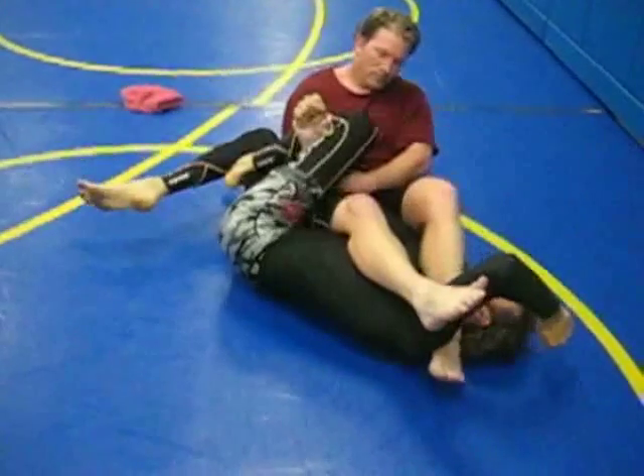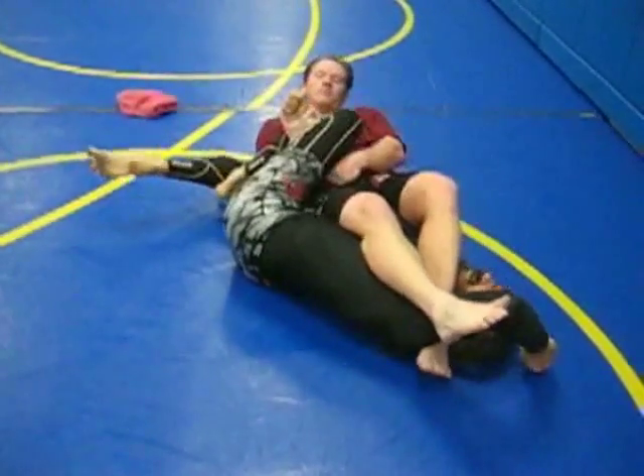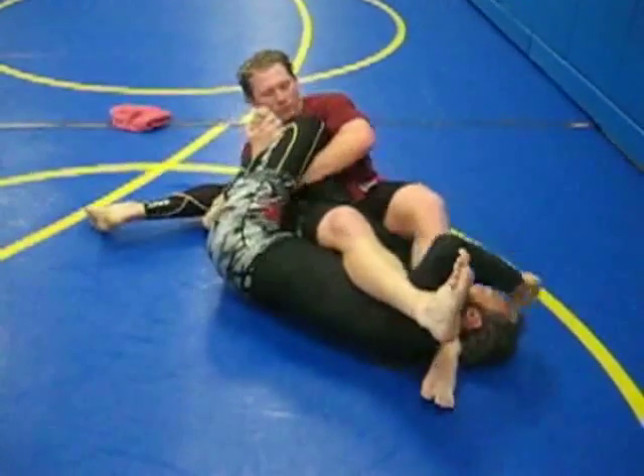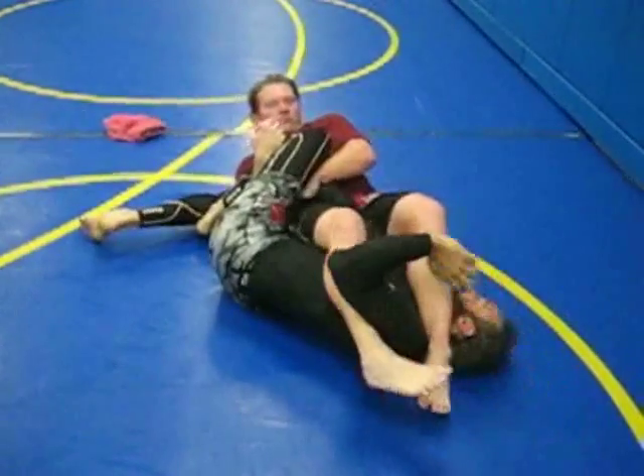Now go ahead and set that. Try hard, Chris. Hard as you can. And you've actually got a free arm to fight. At this point, we're just creating a stalemate.